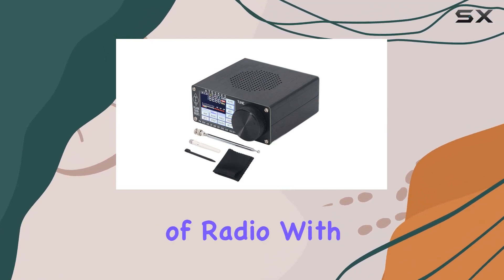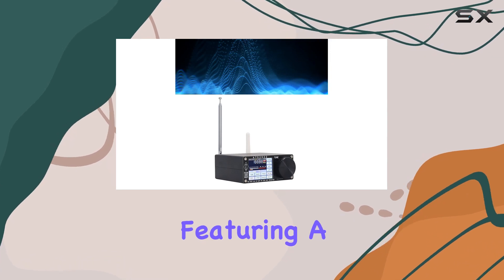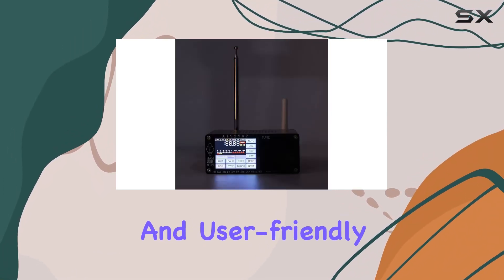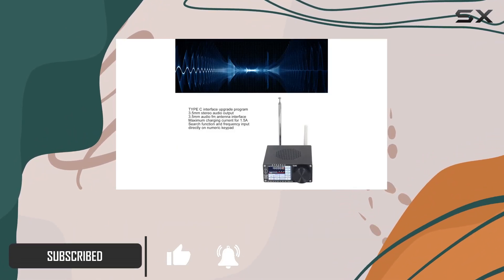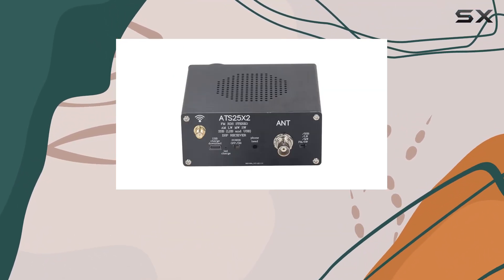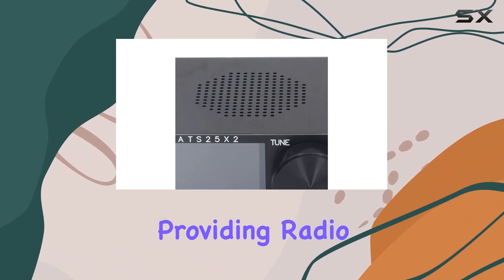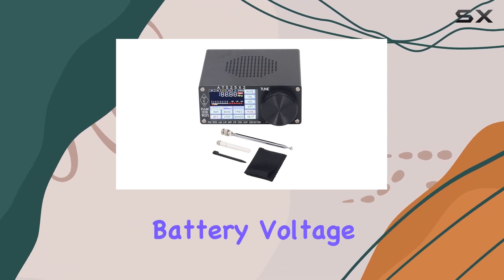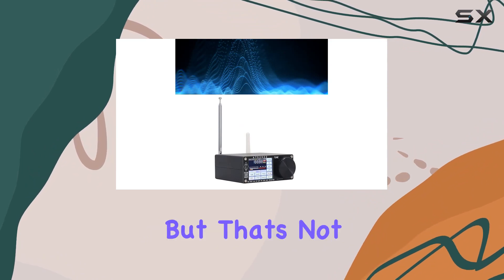Dive into the advanced world of radio with the ATS-25X2 DSP receiver, featuring a 2.4-inch color touchscreen. This receiver offers a smooth and user-friendly experience, with support for Type-C interface upgrades, 3.5mm stereo audio output, and a maximum charging current of 1.5A. The clear display is a standout feature, providing radio frequency spectrum scanning, adjustable backlight brightness, battery voltage percentage display, and FM RDS information.